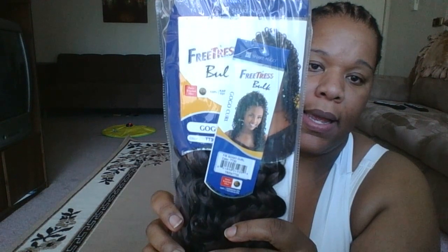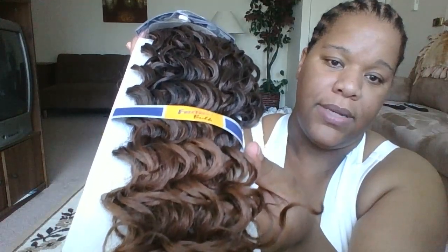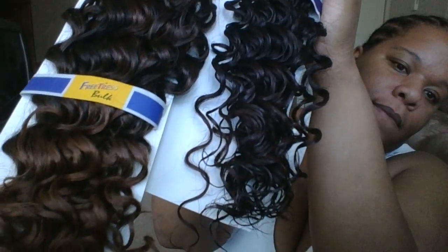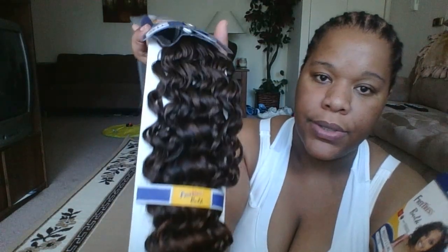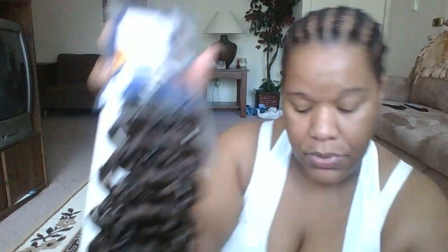In the front I'm going to do the Go Go Curl, and this is color TT30. The ends of this are slightly lighter than the 33 — actually they're quite a bit lighter. The Go Go Curl has more color throughout the hair, not just at the ends, whereas with the Presto Curl it's not as much.